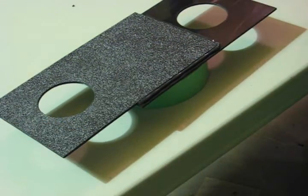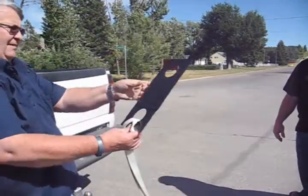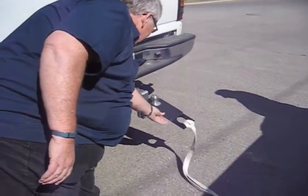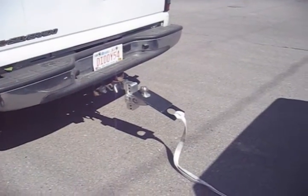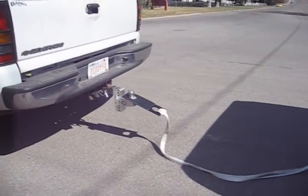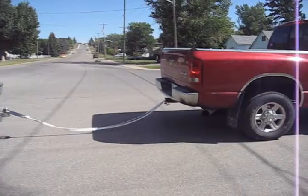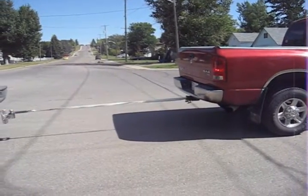I used the two bonded plastic sheets to connect a tow strap between a 2007 Dodge Megacab 2500 and a 2006 Chevrolet 3500 one-ton dually truck. The tow strap was connected to the Dodge, and the hole in the bonded ABS was slipped over the hitch ball on the Chevy one-ton.